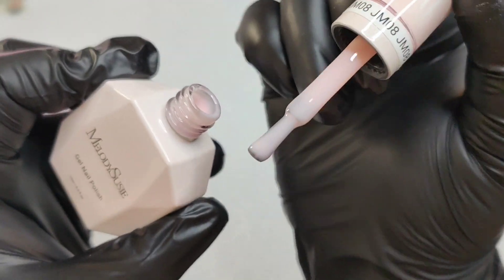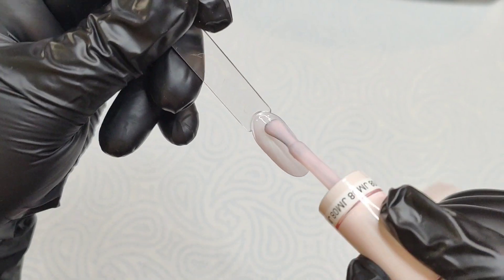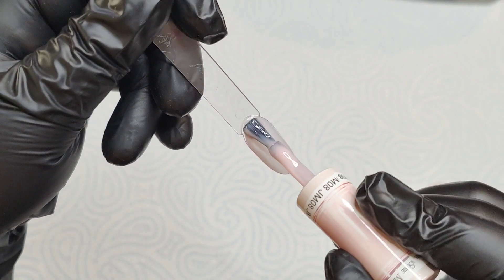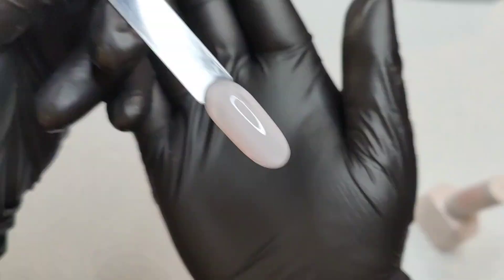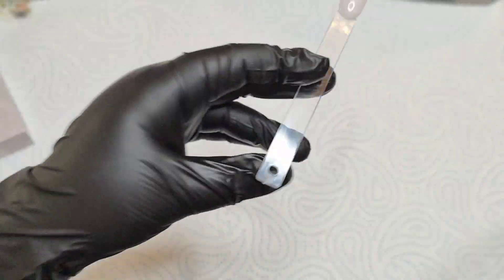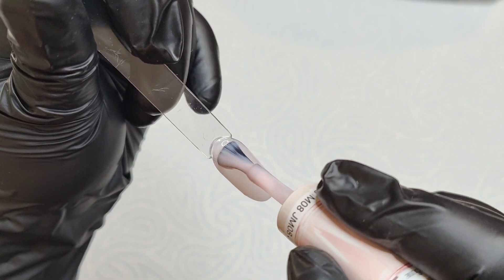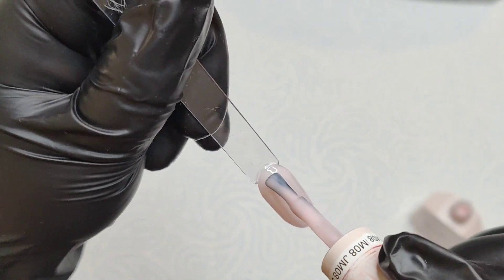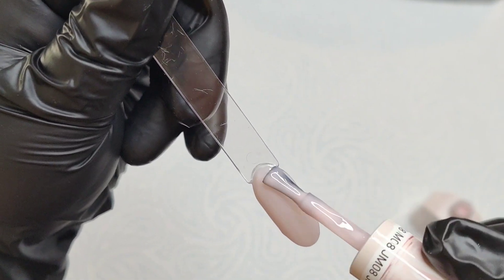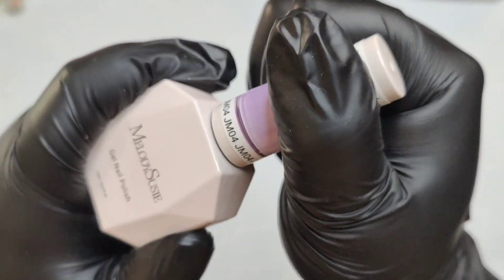So this is the first color, which is JM08 — a super cute pink color. You can build up the opacity with it; it gives a translucent color base and the more layers you add, the more opaque and buildable it is. It just depends on what kind of look you're going for. I'm showing you one coat first, and then here's the second coat — absolutely beautiful. With the second coat you can already see the opacity, and this gorgeous gel polish can be used however you want.